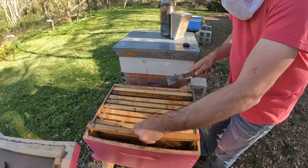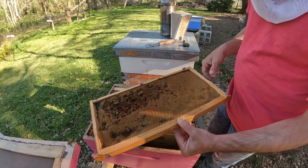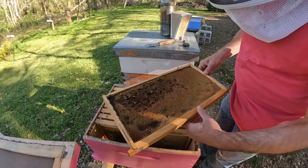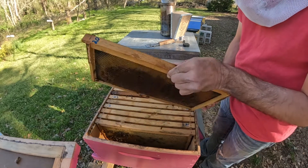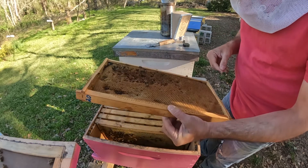Just two weeks ago this colony was in a five-frame nuke box, and they were starting to get a little tight in there. So I decided to go ahead and move them into a 10-frame.